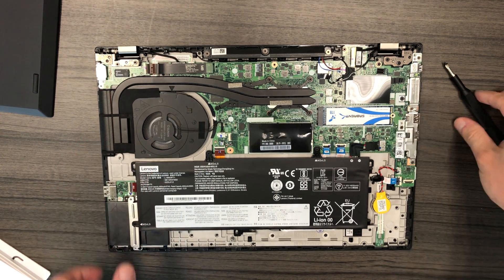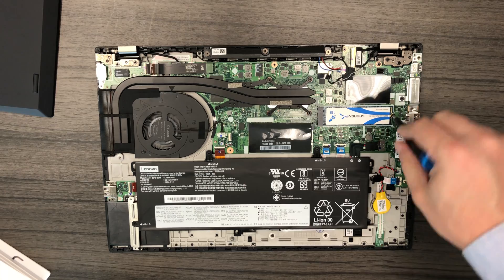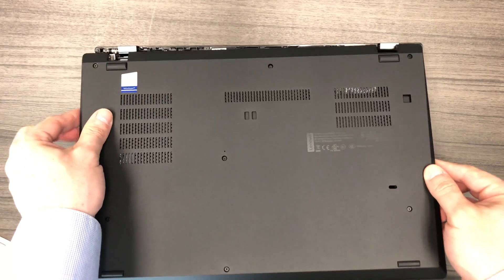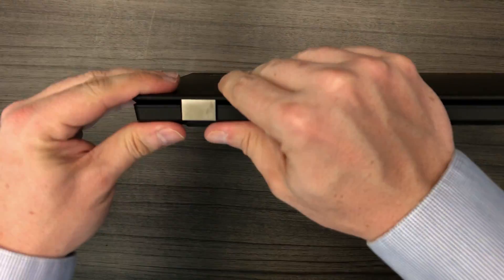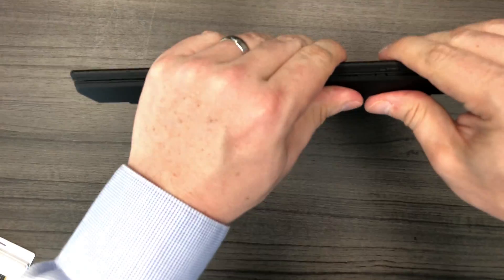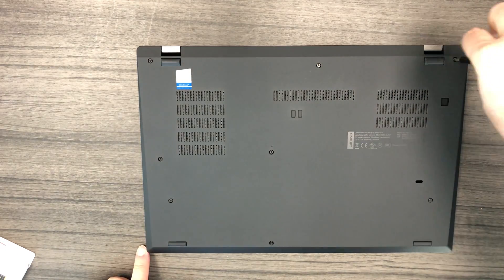Make sure you properly align the hole for the NVMe drive and go ahead and put in your single Phillips screw. At this point you're basically done. Go ahead and put back your bottom case housing. I like to snap the case housing back in place before tightening the screws. Once you've done this, go ahead and tighten the eight screws.